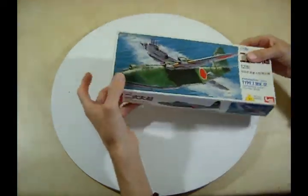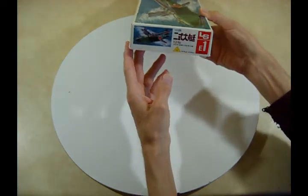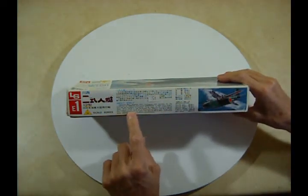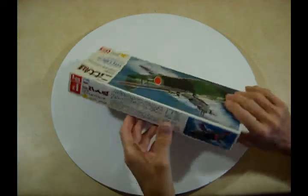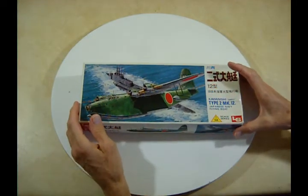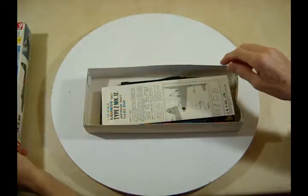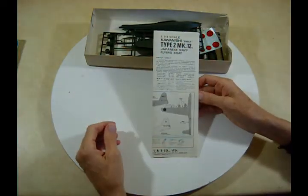Here's one of the ends — that's the bent end — and there's the other end. You probably can't see that very well. Here's some information about the Emily. This has already been opened; I borrowed this from a friend to do a kit review on it.